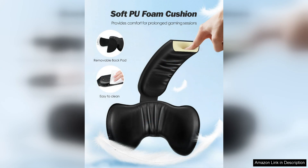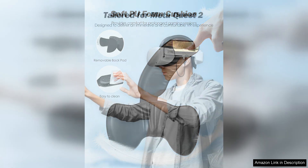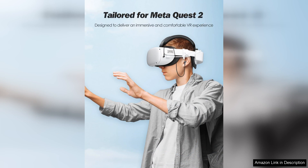Battery life is a critical factor for any VR setup, and the SUPERUS strap shines in this area. It comes equipped with a rechargeable battery, significantly extending playtime. This means fewer interruptions for charging and more time spent in your favorite virtual worlds.